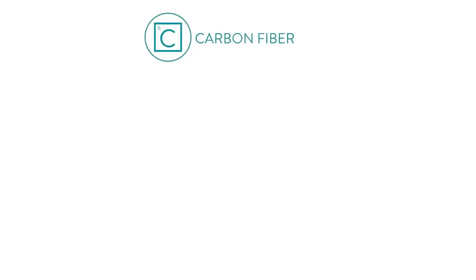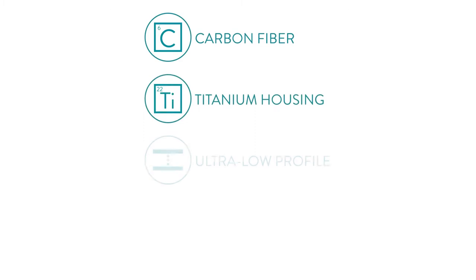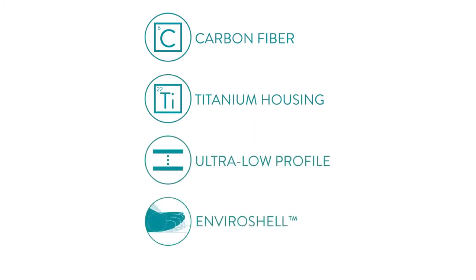The Horizon Foot from College Park is built with carbon fiber and titanium elements, has an ultra-low profile, and comes with a unique rollover and viro-shell.